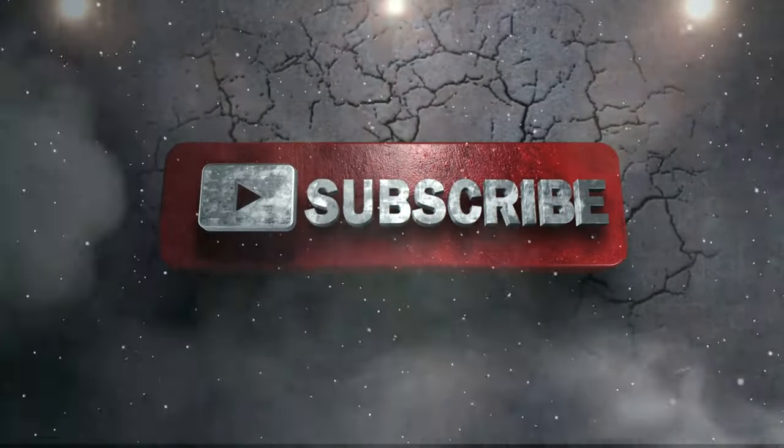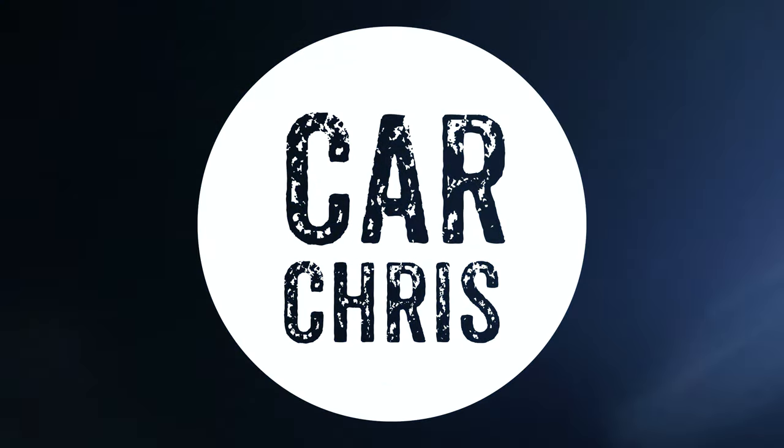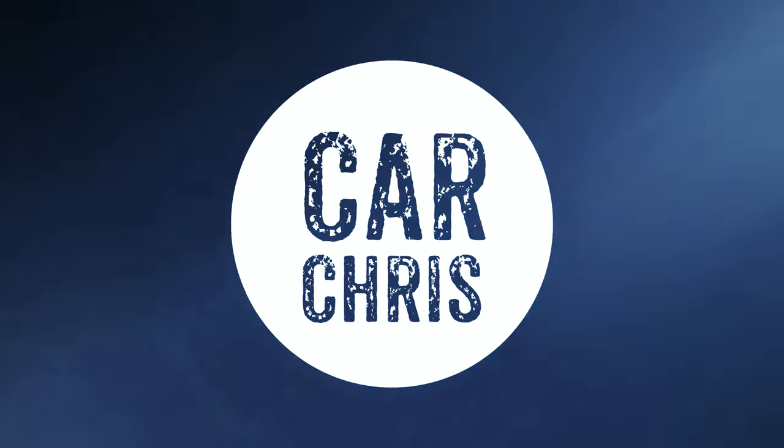Welcome back to another video. In this video we're going to be replacing another weak point on the Mark One TT — well, to be fair, any 1.8 turbo in the VAG sort of range. And what that is, is in this box. So let's hit the intro — what this is, is a recirculation valve.